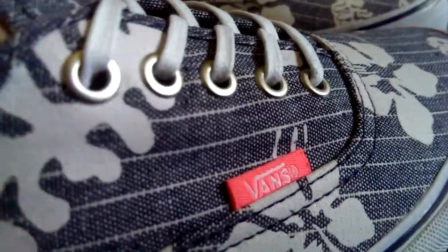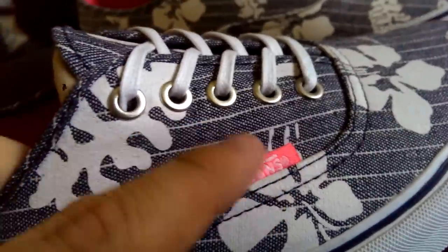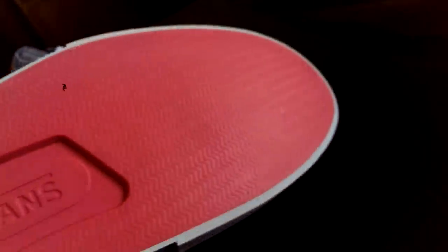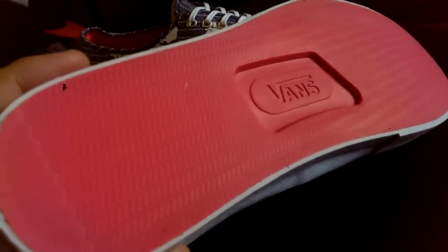You got that neon pink hit on the tag here, with the Vault branding underneath it. You also have that neon pink on the outsole, which is very vibrant — a very nice look to it. And it is that flat outsole.